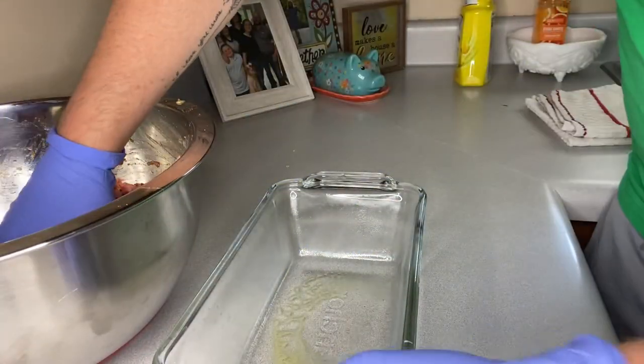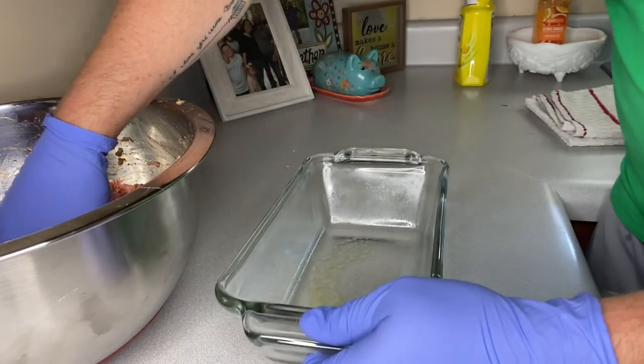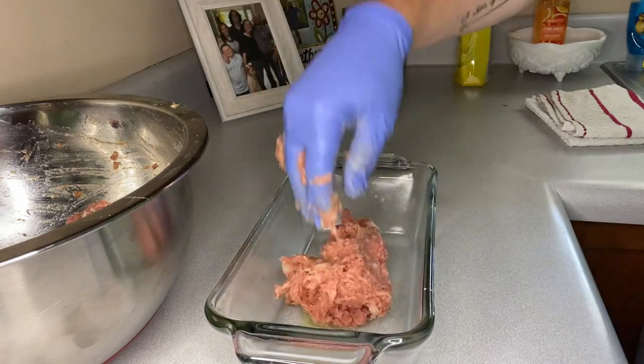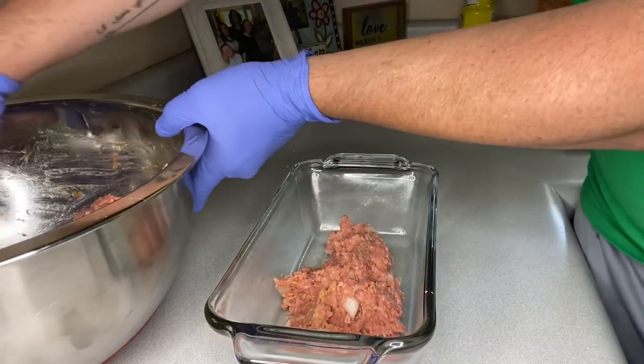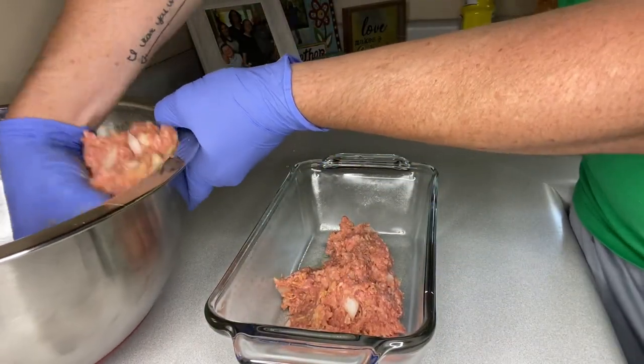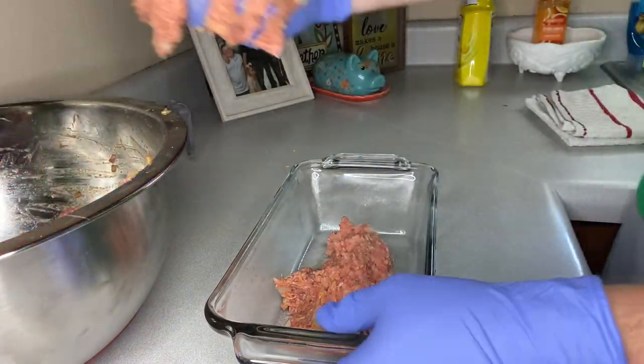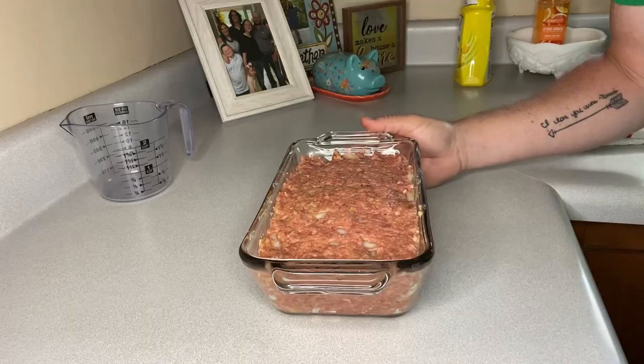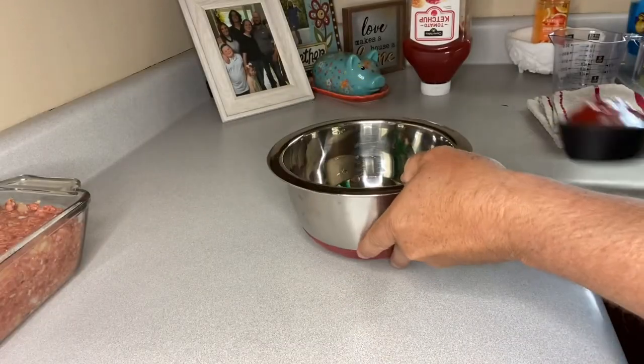Now I've got my meatloaf pan here. I'm going to grab that ground beef mixture and start putting it into this meatloaf dish. We have everything in our meatloaf dish, so we're just gonna set this to the side for the time being and grab another small mixing bowl.